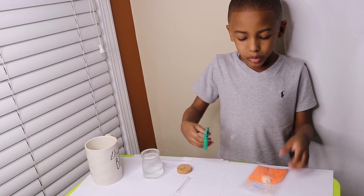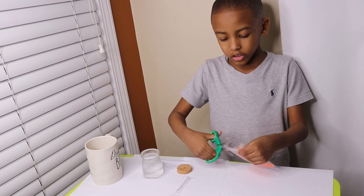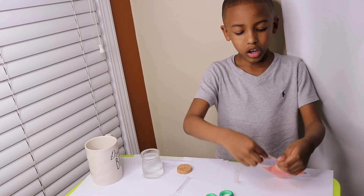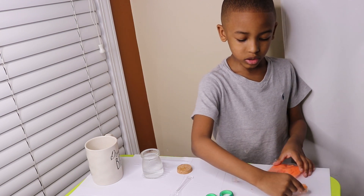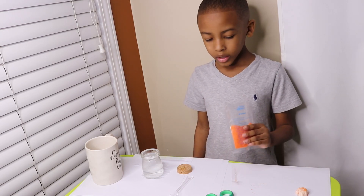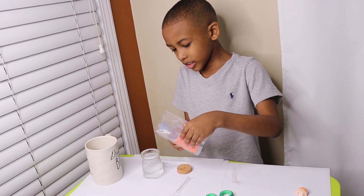Now I'm gonna cut the crystal powder open with my scissors. Don't cut yourself. I'm not. So I got it open, now let's take the crystal base out, put it to the side. Ooh, got messy on the table. Anyway, don't care about that. Now I pour this in the jar.